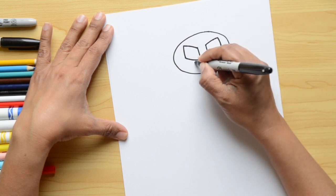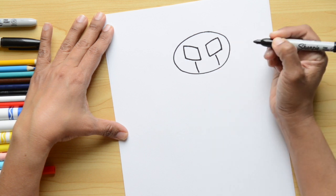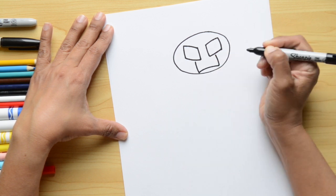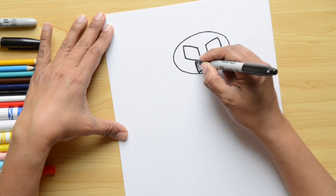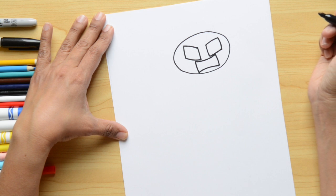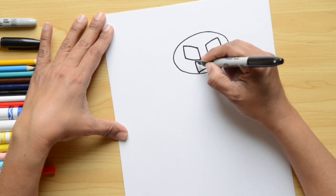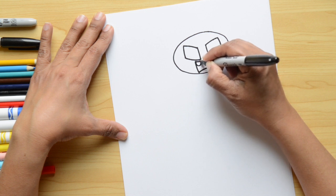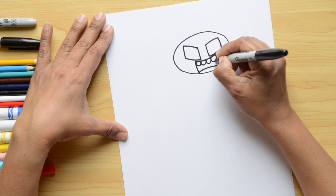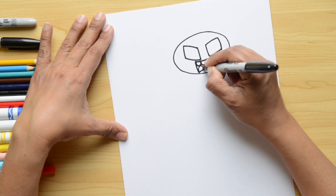Next is the mouth. We're gonna do two lines that come down, one on each side of the face, and close it with a little bit of a curvy line — not quite straight. The top part is a little curvy too. Now we're gonna do the teeth using U-shapes, and I want to fit four teeth on the top and four on the bottom.